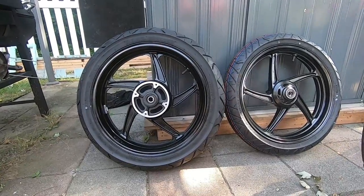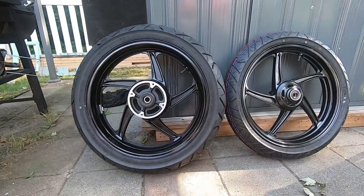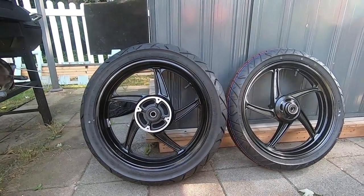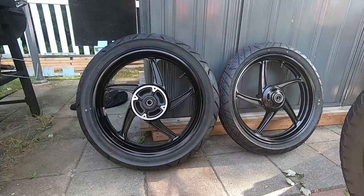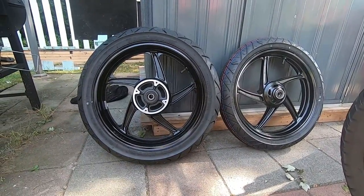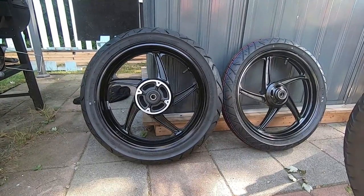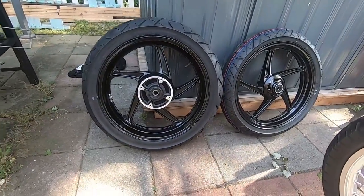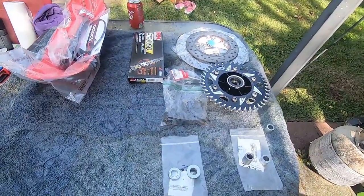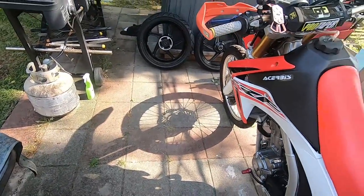So, what are we looking at here? We're looking at two CBR 250R wheels — I think they're off of 2012, but I think they made them from 2011 to 2013. We're going to fit these on a CRF 250L. Here's the wheels. I got some other stuff over here. We're going to go over all the parts and everything you're going to need to put it on the bike.